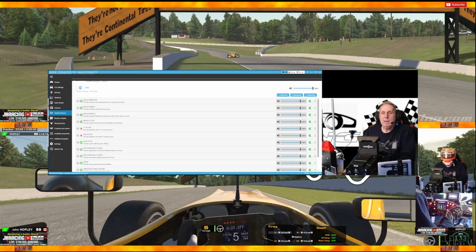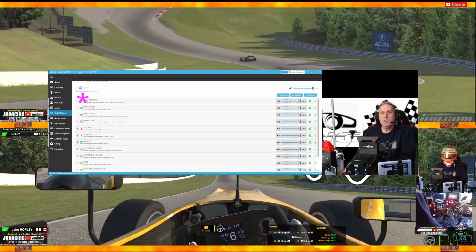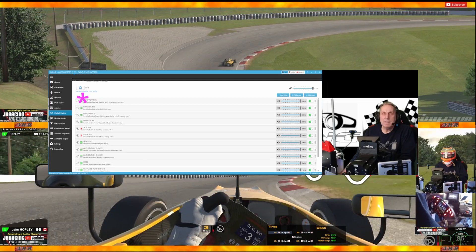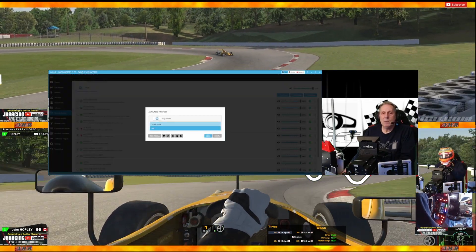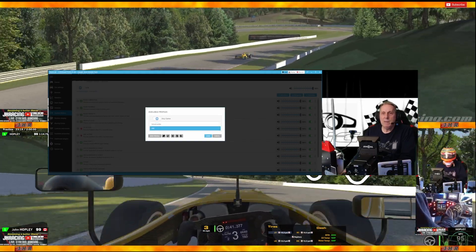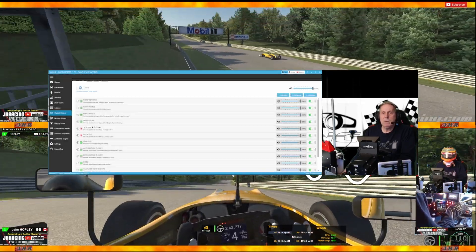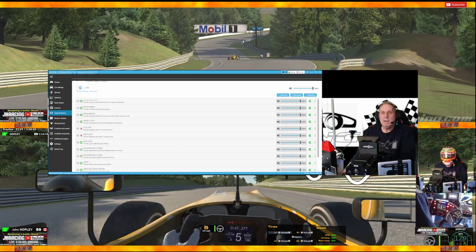I don't want to add any more so I'll cancel that. Once I've done that, I just go into my Profiles Manager and save it. It's saved as a profile and it's going to be my default profile. I just click Load and it's all ready to go.